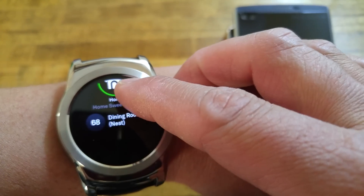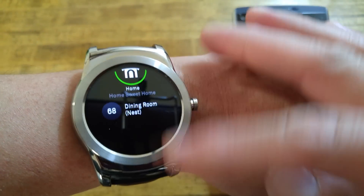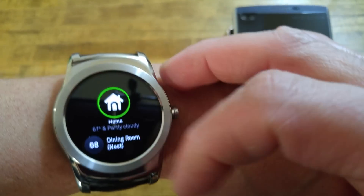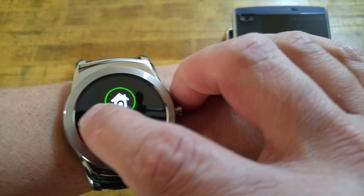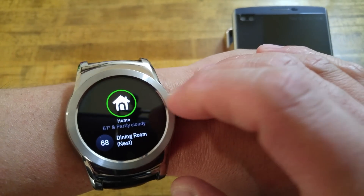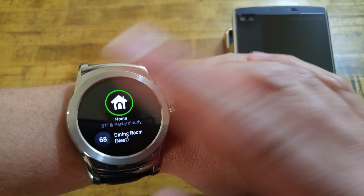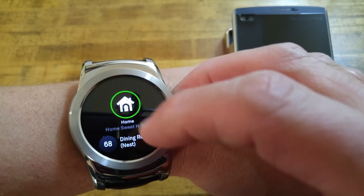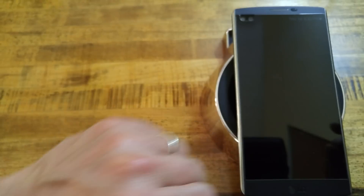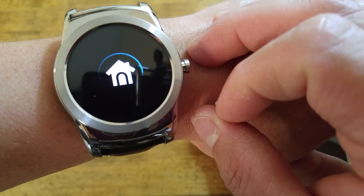If this was able to connect with other Nest products, I could see us in the future just having a list of other Nest products in the house and seeing what's going on, if everything would connect up to Android Wear in the future like that. Just to prove that this is working, we will go downstairs and look at the thermostat so you can see that the house is set at 68 degrees.